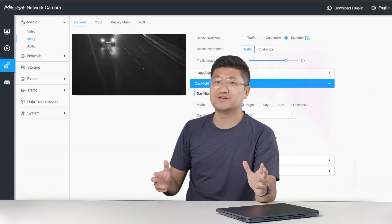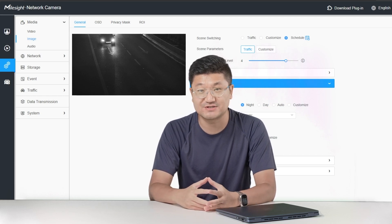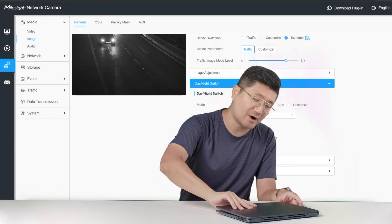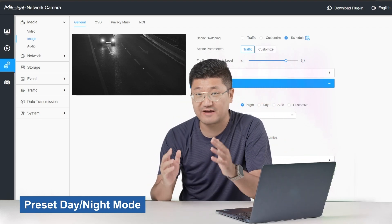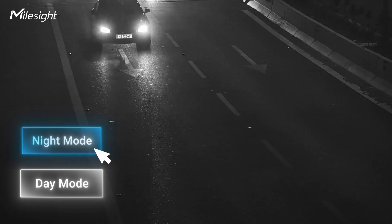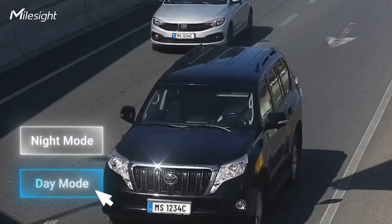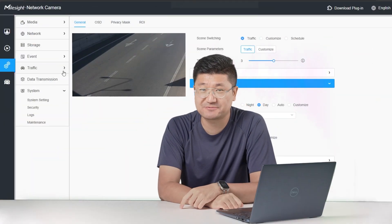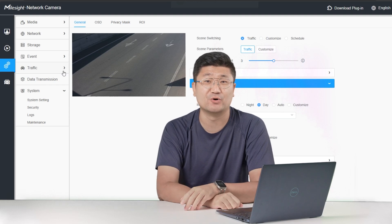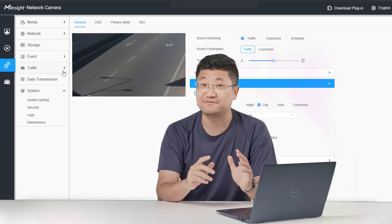Besides the installation, we also optimize the camera's configuration interface to alleviate the burden on camera users. For the image, our experts have preset the best configurations for you in every scenario, so you don't need to be an image parameters expert to utilize the optimal image settings and to set up license plate recognition and vehicle recognition.